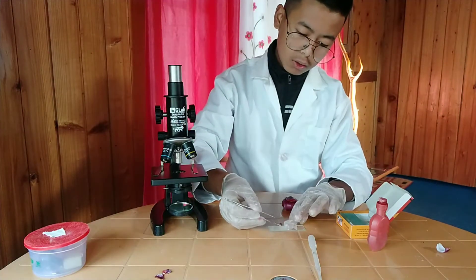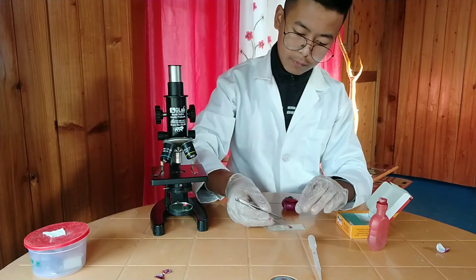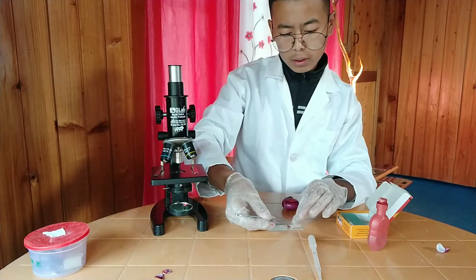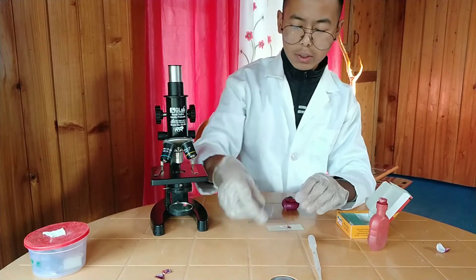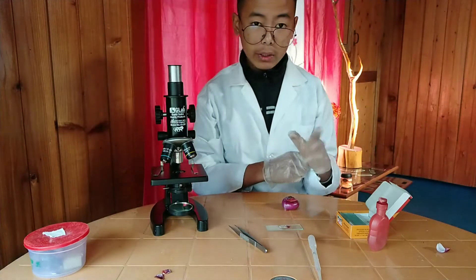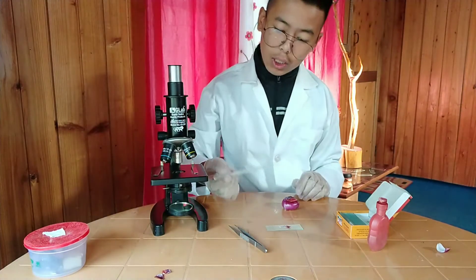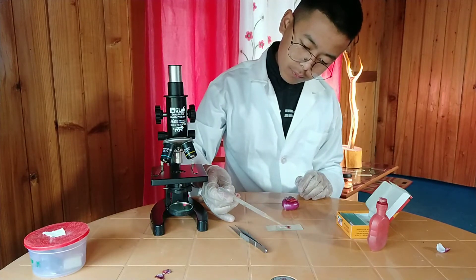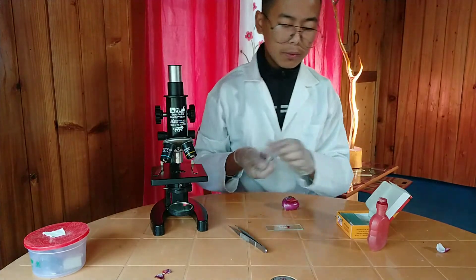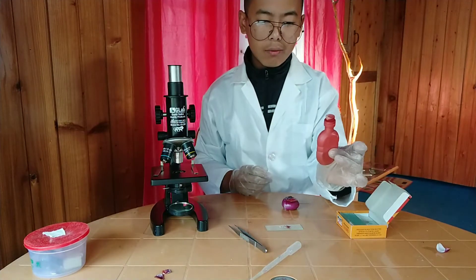Now place it on the microscope slide. If you leave the specimen like this it will get dried and the cell wall will get destroyed, so you don't want that. I'm going to put few drops of water — you can put glycerin also.